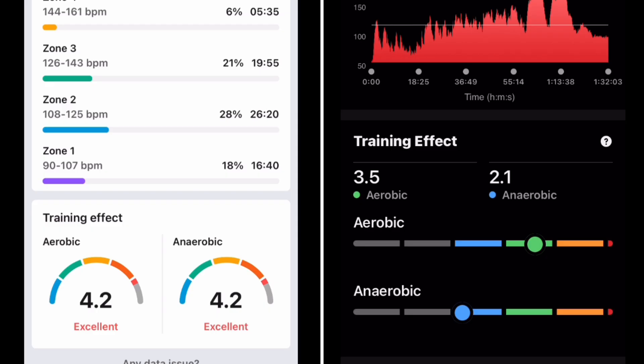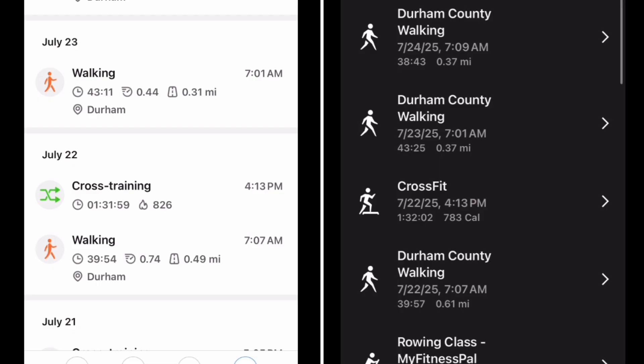The worst part about this was that the recovery time from the Amazfit was 41 hours and it was like 23 or 24 on the Garmin, which was much more spot on. And the training load itself was higher.